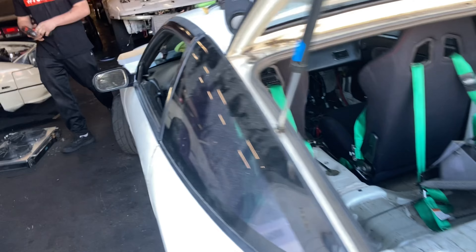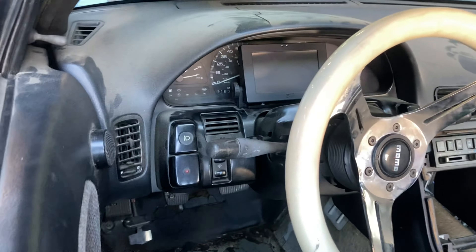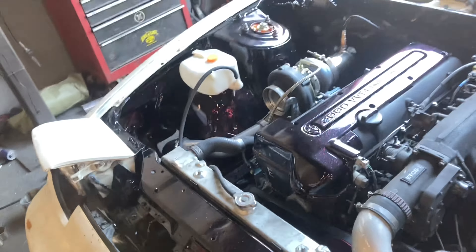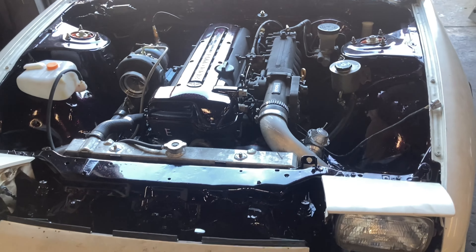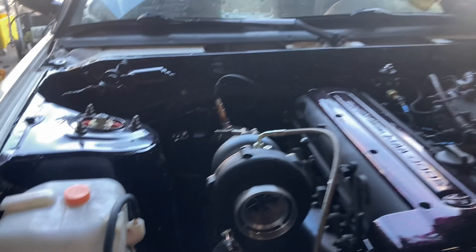We did not do cams in this engine, it's a stock-cam setup. The BTI screen is mounted right here, it fires right up and she runs really good. Obviously she ran before so there was no problem there. I'm just super super happy with how all this came out — it looks really really nice.